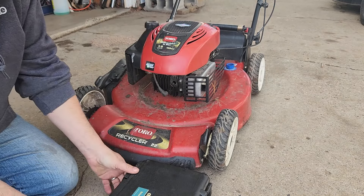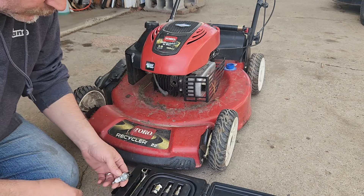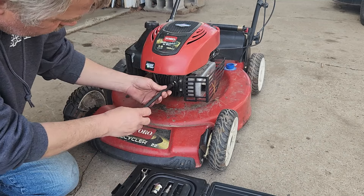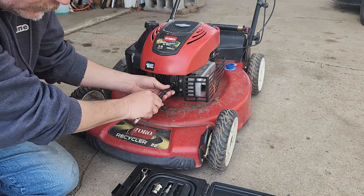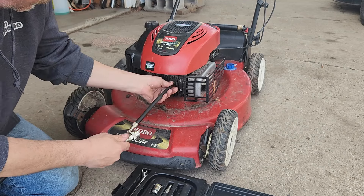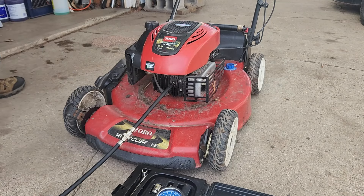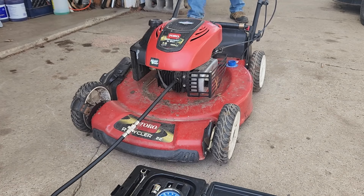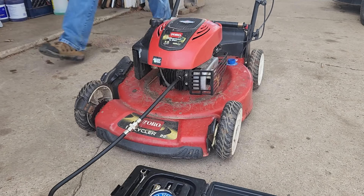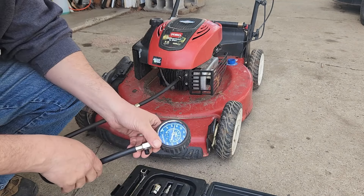The spark plug is in pretty good shape. The compression test is reading only about 80 PSI — I was hoping for a little bit more than that.